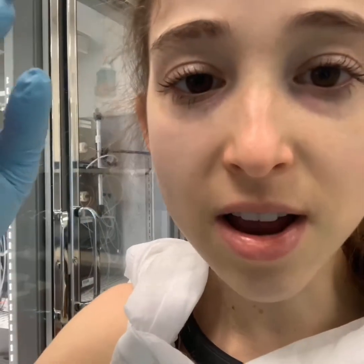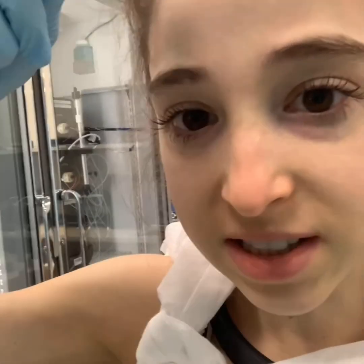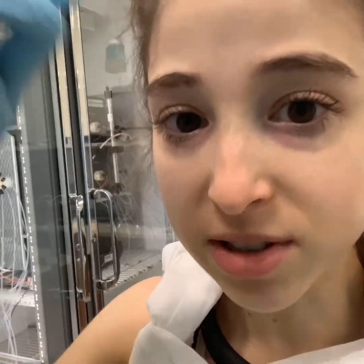That column is filled with these little beads called resin, and the resin has all these little tunnels in it. The bigger proteins can't fit into those tunnels, so they get to take shortcuts. The smaller proteins have to go through all those tunnels, so they take longer. And so the proteins will separate based on their size.